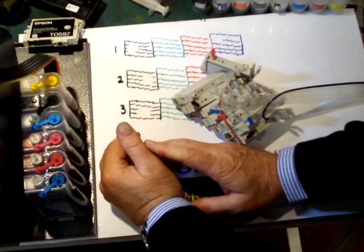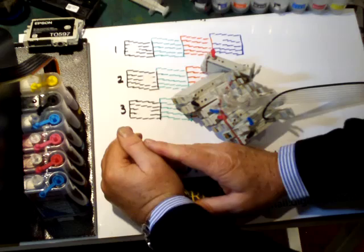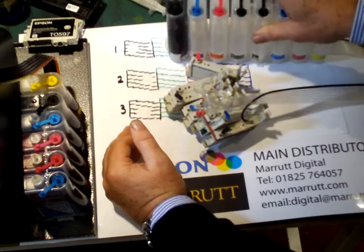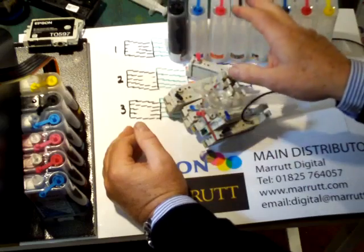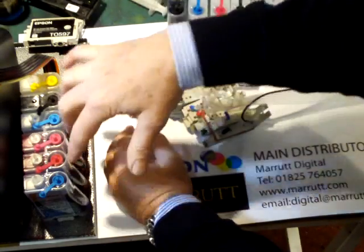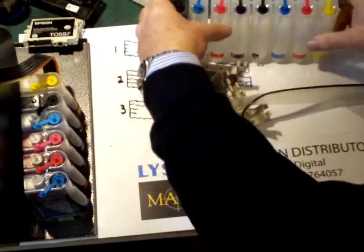If you'd like to see our training movie number 26, which is titled 'CIS Upgrade', this shows you a simple clean method of transferring your inks across to a new continuous ink system without wasting a drop of valuable Lysen ink. It's a nice little video clip that shows you how to syringe out your old inks into the new system, because really it's the value of the inks that's important here.